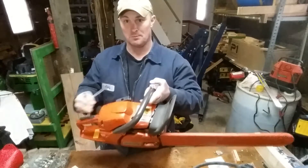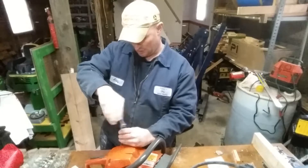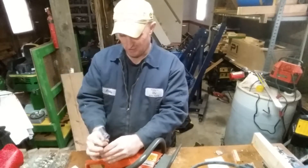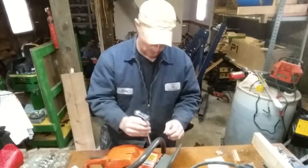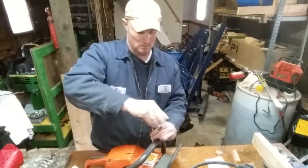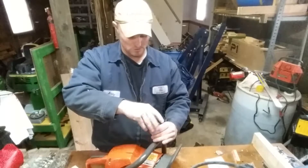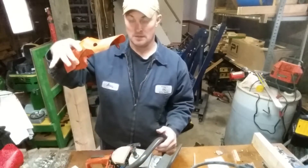First thing you want to do is pop your cap off. You can just use your wrench for that. I talked about this in my last video — this is one of the reasons why I like the longer wrench, because it just makes it easier when you're working on your saw, especially in the field. You have three screws, so you want to make sure you take those out. Also press down your decompression button on the top to make it easier to get this plastic cover off, and push your chain brake forward. Three screws and this lifts right off.